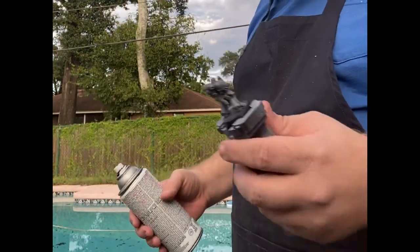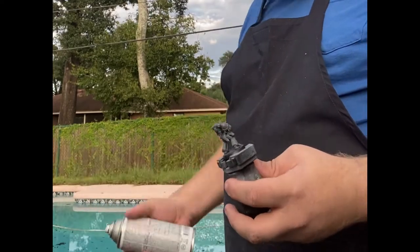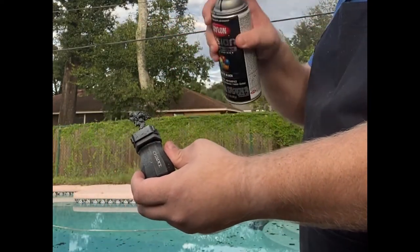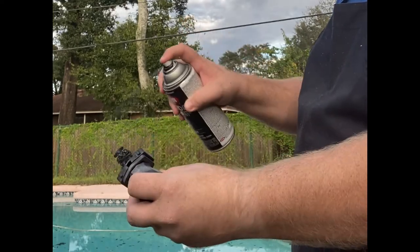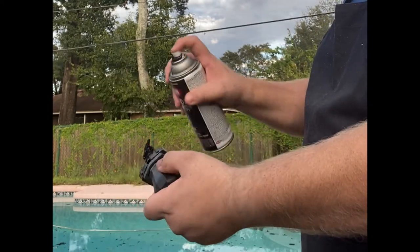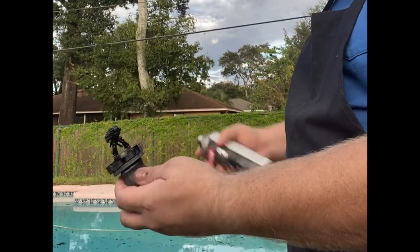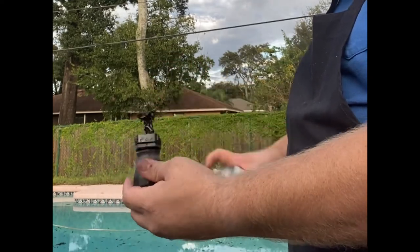If you don't have a spray booth to spray inside, weather permitting you should always try to spray outside. Regardless of where you spray, always use an N95 or R95 mask. I use an R95 because it's rated for all the different fumes from my spray paints. I'm using my painting handle to try to keep the bulk of the paint off my hand, and I'm spraying from about six inches to one foot away — roughly the width of your shoulder blades.